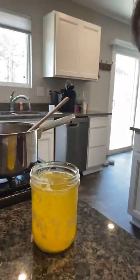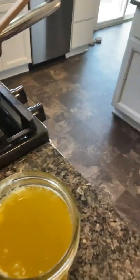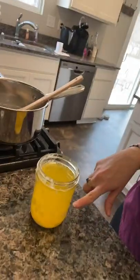I think my first batch of ghee is maybe not a full complete success because I can still see some stuff in there. Next time I'm going to double up on the cheesecloth so I can really filter all that out. For a first time, not bad — and it wasn't that hard. I'll let this cool off and then let you know how it goes.